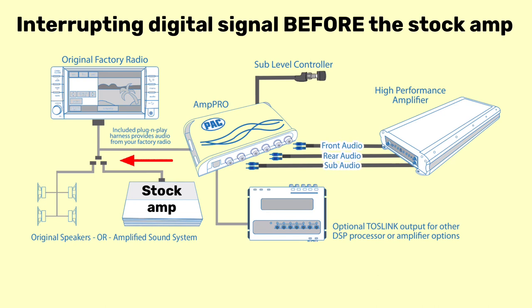What a preamp adapter does is allow us to catch that signal before it gets processed by that stock amplifier. There are a lot of different brands of these adapters on the market.